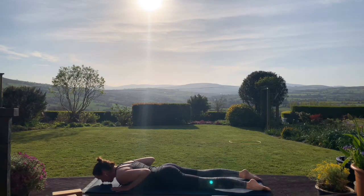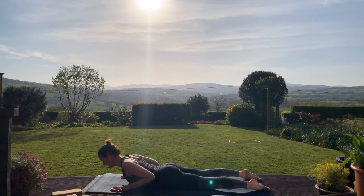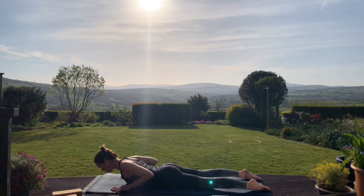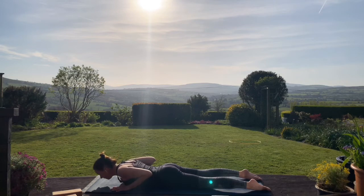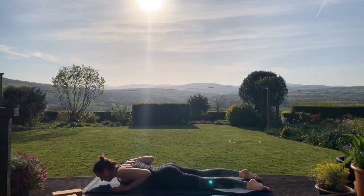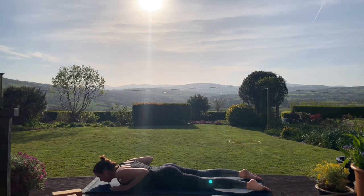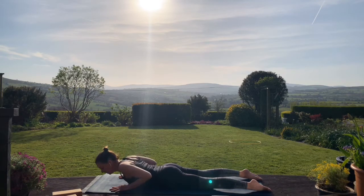On your next inhale begin to peel the chest somewhat away from the floor. Exhale, lower down. Inhale again — see if you can draw your shoulders back and open the chest. Exhale, lower down. And again — inhale, we rise up, exhaling releasing. Inhale lifting, and releasing on the exhale. We go one more — inhaling up, exhale lowering down.